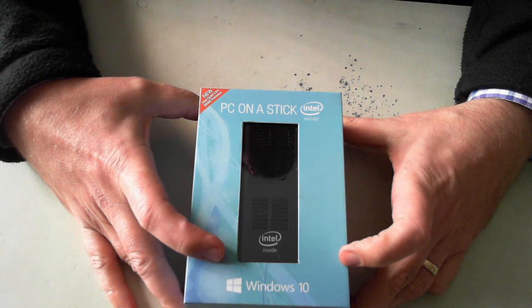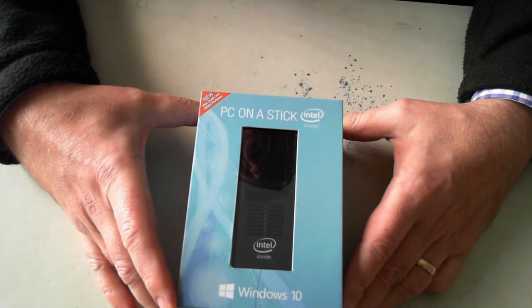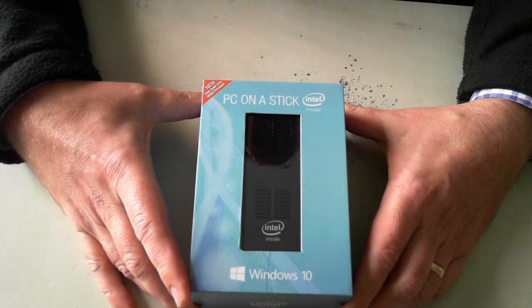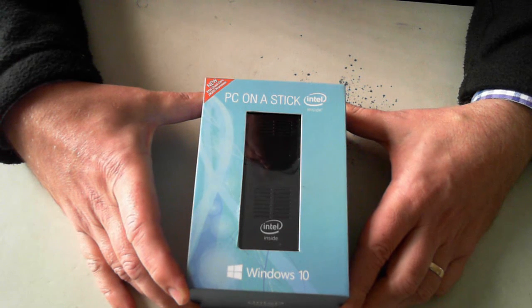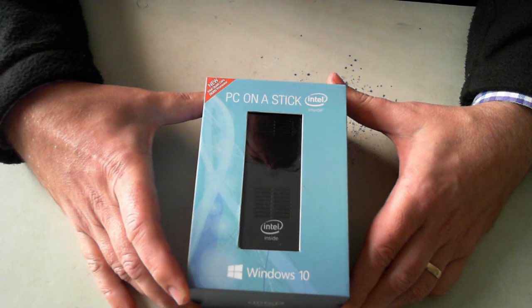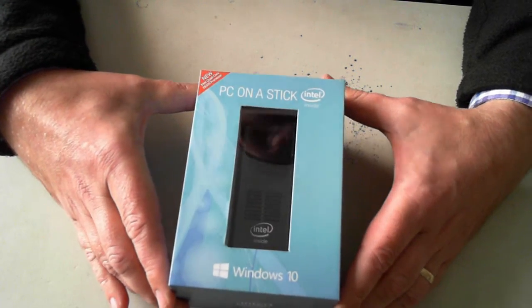I use one of these — just the previous model — on one of my TVs, which turns it into a smart TV so I can watch Netflix, do web browsing, and play some games. We've also got some other clients using them in digital signage — very easy in retail stores. Just plug one of these into a TV. Also in various boardrooms we've got them: TV on the wall, plug one of these in, have a wireless keyboard on the desk, and they can use it.